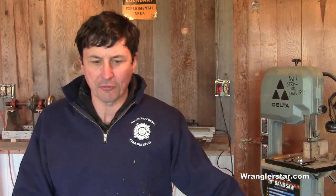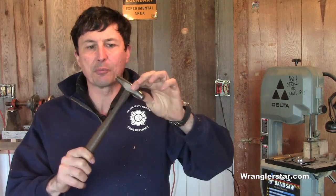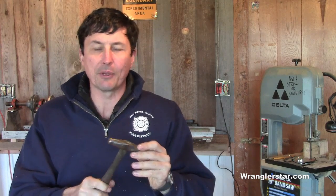This is modern homesteading. Over the past few weeks I've been amassing my collection of cross-cut saw filing tools. Hard to come by - most of them that I have are old, some new, some of the old ones no longer in production. So you either have to make your own or find something vintage. I'll show you the tools that I've got - missing just a couple.